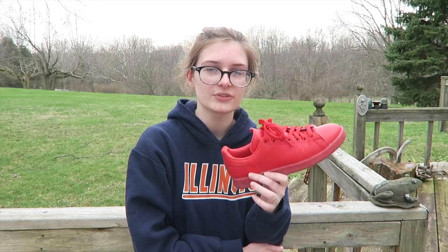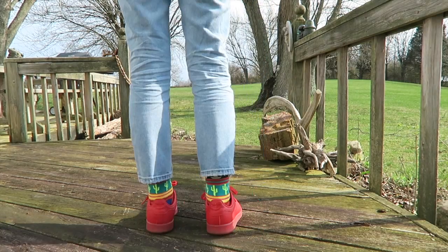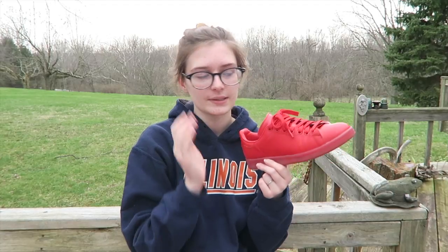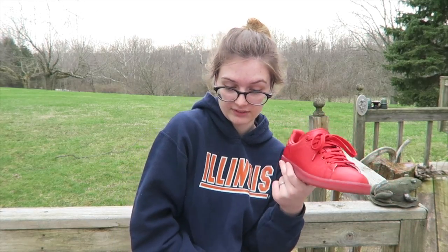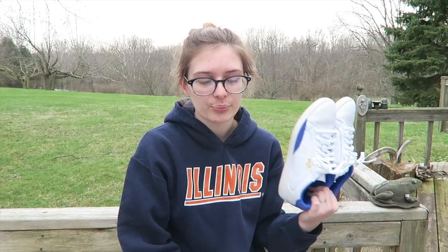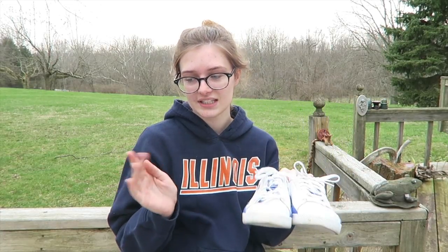Then I picked up my red Stan Smiths from Adidas — kind of an impulse thing. My mom and I were in the Adidas store and they were having a sale; these were about $60 to $65, usually $75. I actually wear these a lot more than I thought I would. They're not the most comfortable — they have the leather thing around the heel — but I really like them. Nobody really has an all-red pair, so I love how unique these are.